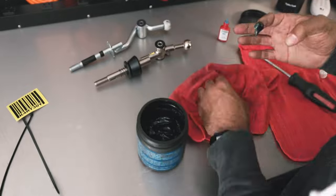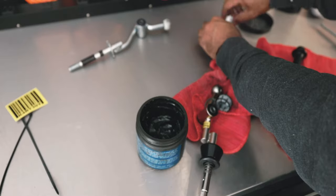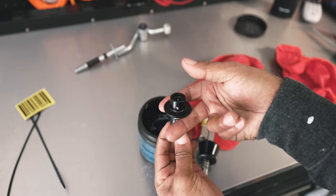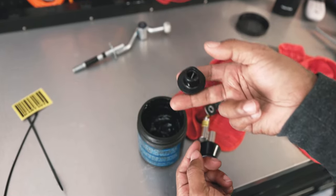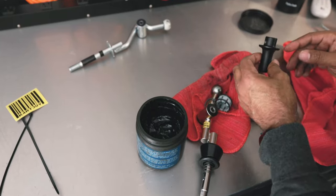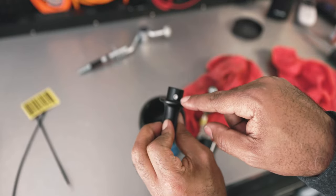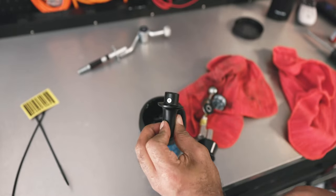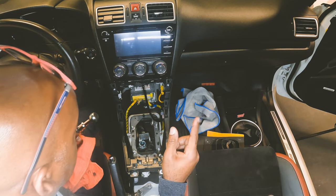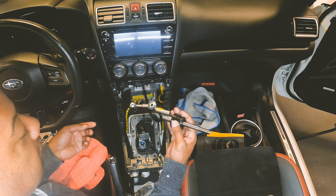Make sure you grease up everything. Check out this new addition — this ISP Racing reverse lockout lever. You pull it up, it looks good, feels good. Instead of having that pin we had to knock out, it has an allen key so you just unscrew it and it slides right out. We're done with this, let's head back to the car. Everything is greased up and ready to go — just do everything we did in reverse. First step: try not to put this on backwards.